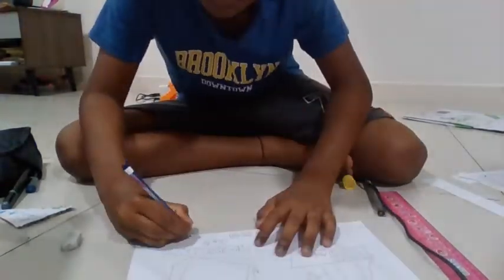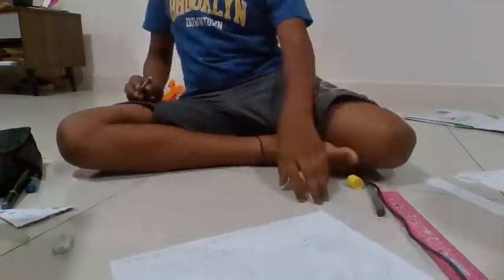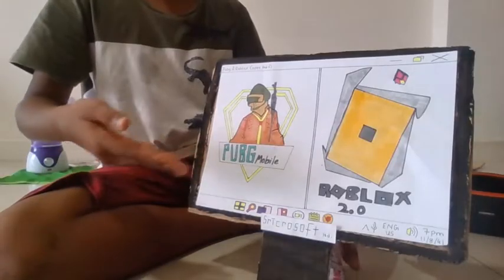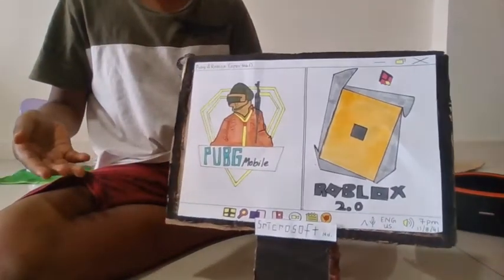Stick this design to the computer and finally, we'll be done. Ta-da! This is the gaming computer I've been working on for 2 days straight.